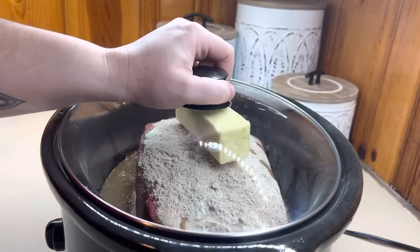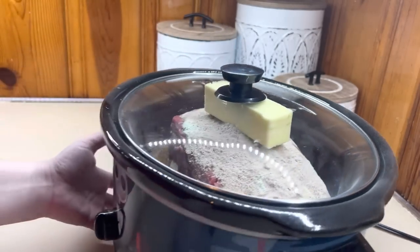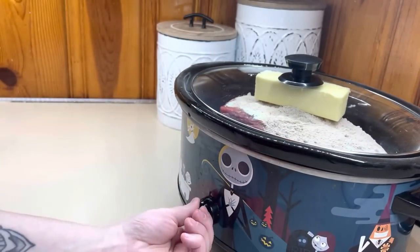I'm going to add all the ingredients in, put the lid on it, and you want your roast to cook about 10 hours. You want to make sure it's nice and fall-apart tender.